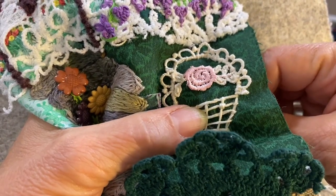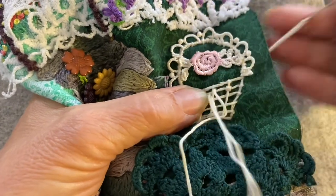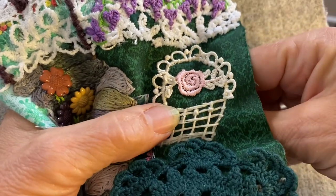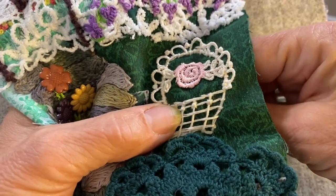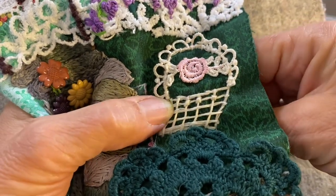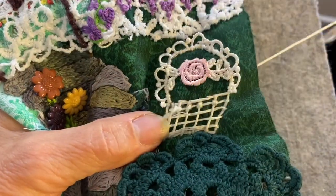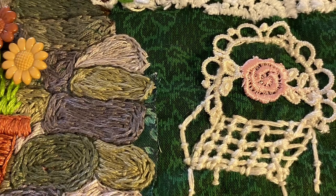Once I have all the gridwork in, I'm making small X's over the places where the two yarns meet to hold it in place and to give it that extra depth a wrought iron chair would have. I do running stitches to make the arms and the legs. Here's a picture of the finished lawn chair — I'm quite pleased with how it came out.